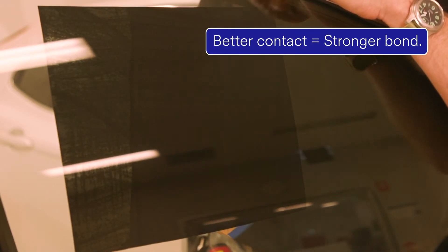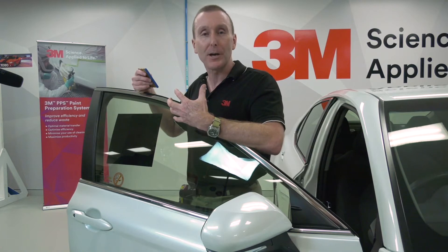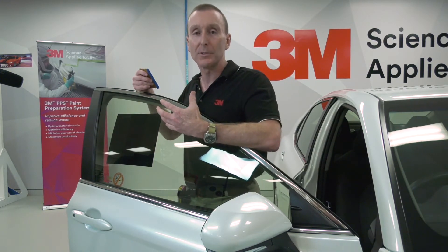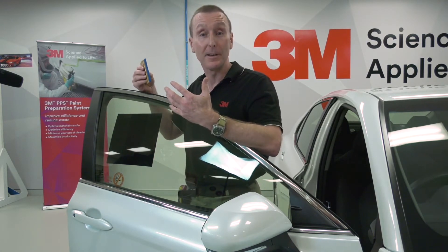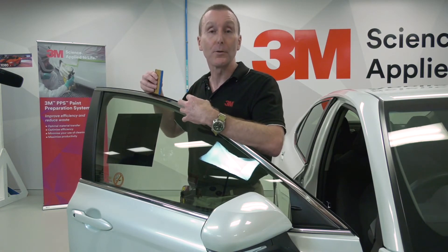So we're going to have a stronger bond in the area where we've applied that good firm pressure. This is a really clear illustration of why it's so critical that when doing a wrap install, we apply enough pressure to these pressure-activated adhesives to ensure full adhesive contact, and therefore the full bond.